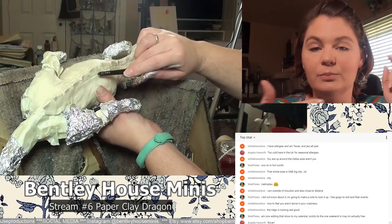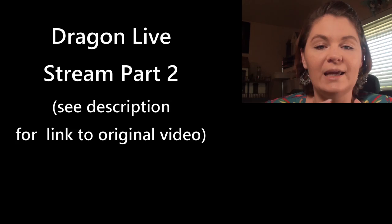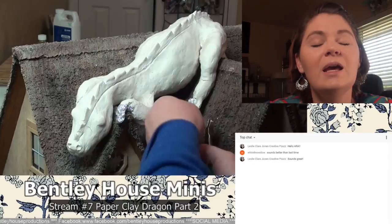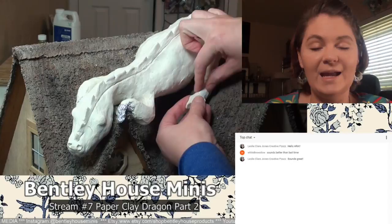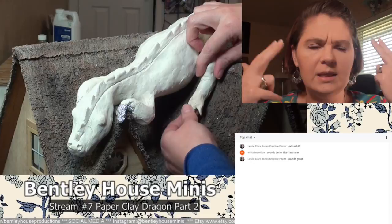As you can see in the video I'm adding paper clay. I am using Creative Paper Clay — I will put a picture somewhere so you can see what the package looks like. It's super easy to work with, it is thin, it doesn't have big chunks in it, so it lays down flat, especially if you use water. The black screen was the start of my second live stream, which has better audio. In that live stream I've finished the first layer of paper clay and it is dried.